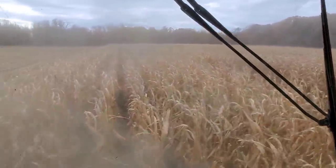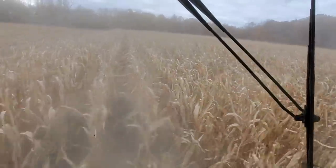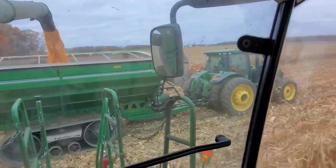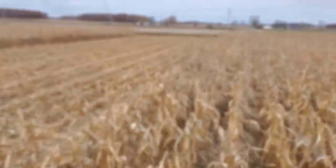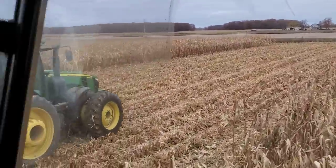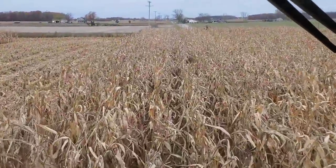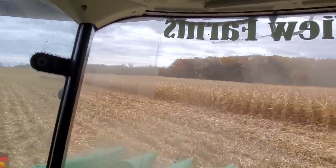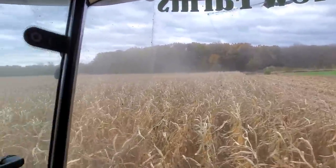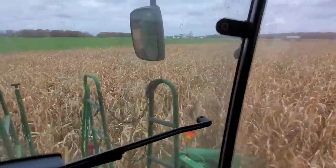We've got 11 acres to do in this field and then we're gonna jump into the next one just down the road — it's 95 acres. If we can get around 80 done today I'd be happy. This is kind of cool — unloading on the go, combine, grain cart. Over there's dad doing some chiseling. All three of us working in the same spot, it's kind of fun. It's a shame the corn is so crappy, but what are you gonna do? I've got more of the field to do but I already got the end rows done. Racing the tillage now — I think I'm gonna win.